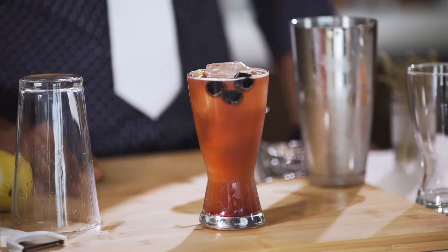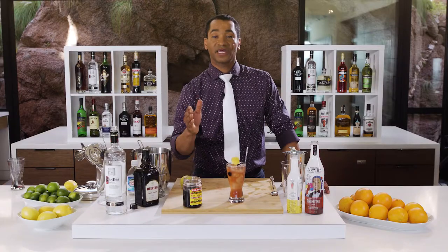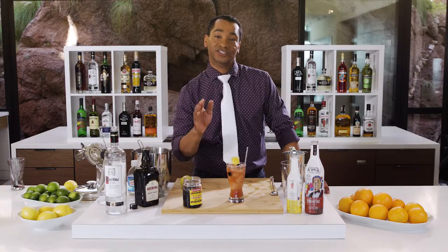Please check us out at cocktail-artist.com and see many of our videos from our many great bartenders, and learn how to do this yourself at home.